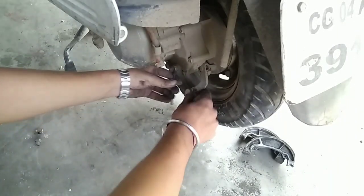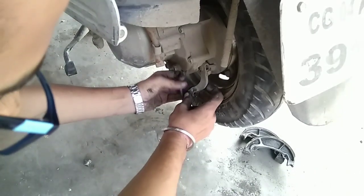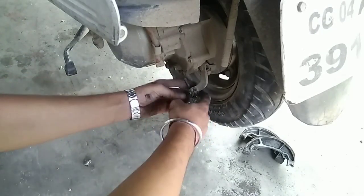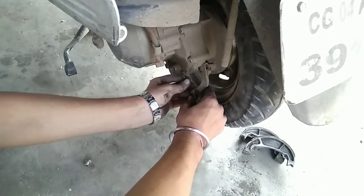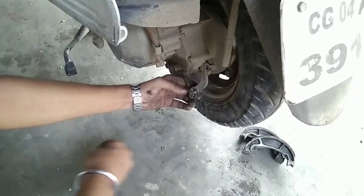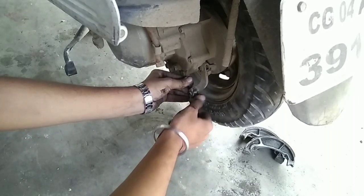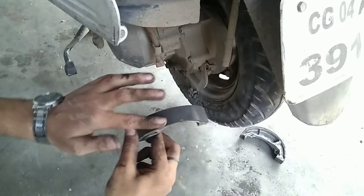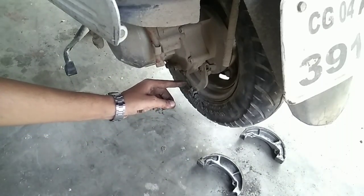Now, as we removed the brake cable earlier, we have to place it again — just place it here and pass the spring through. Now we have to tighten this up. This won't go very far because the old brake shoe had worn down all the way to the end, but since it's new, it will go to its normal position. Let's see how far it goes.